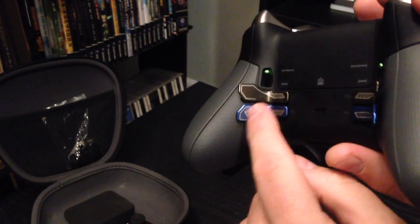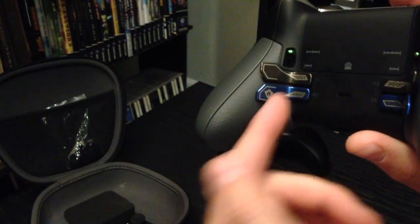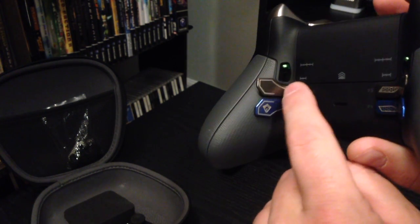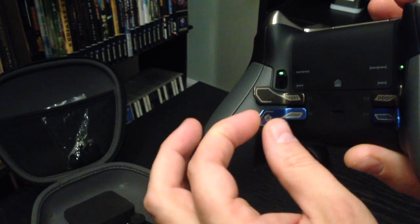It also came with these triggers on the back for the back bumpers — magnetic, obviously — but in a color scheme of gray, kind of like a space gray, and a blue, or like a royal blue.